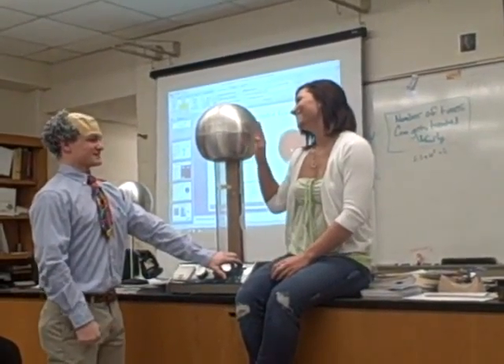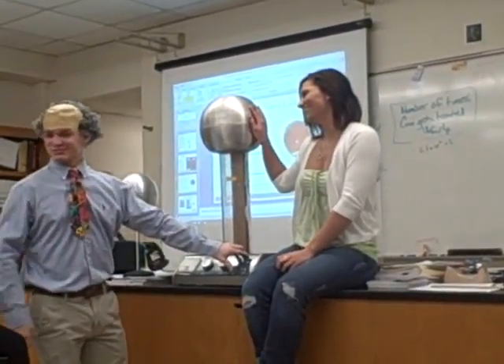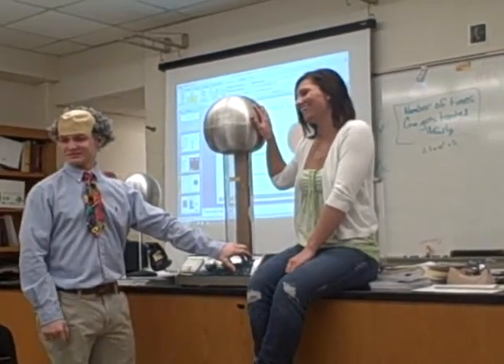Put your hand on there, please. Yeah, keep your hand on, right on it. Put your whole palm right on it. And don't let go.